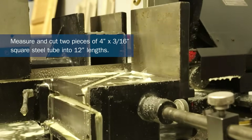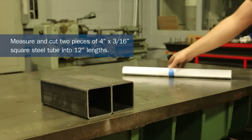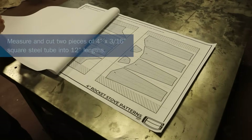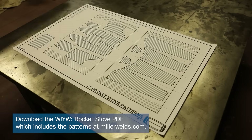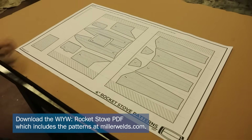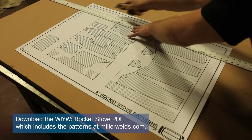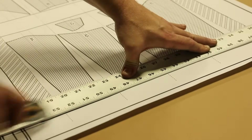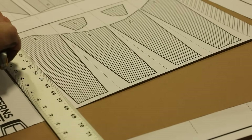For this project I would need two 12-inch lengths of 4-inch by 3/16-inch square tube. I have been intrigued by the physics behind rocket stoves for quite a while, and I wanted to build one for myself, as long as it would look and work great. A rocket stove can be as simple as two tubes meeting at a 45-degree angle, but I wanted one that was worthy of the name rocket.